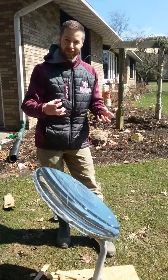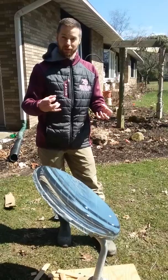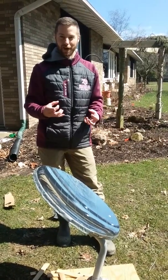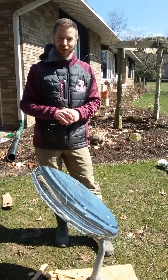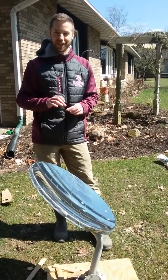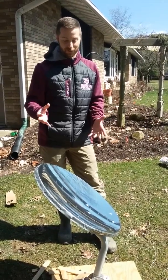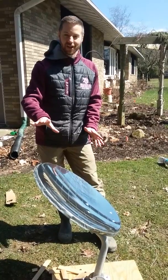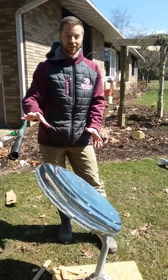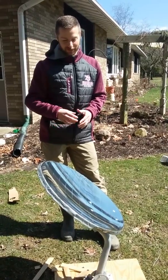Kind of an interesting story — they've actually had to put nets over them because birds were becoming flaming projectiles in the sky if they would fly through the focus. So after they killed a few birds on accident, they realized they needed to net these because the focus of one of these, even this small, becomes very hot. If you made a huge one of these, if something just moved through the focus, it would just kind of instantly set it ablaze. And so that's one practical use of this.